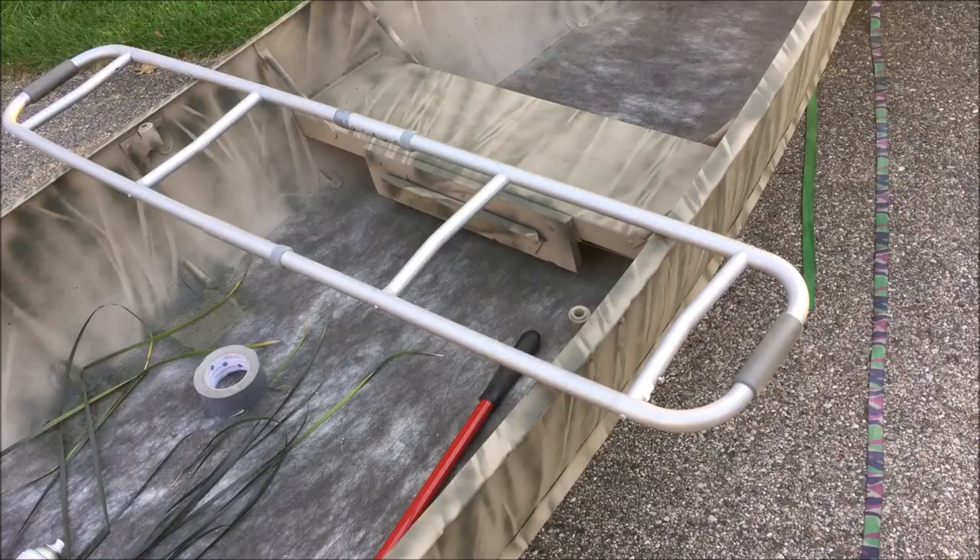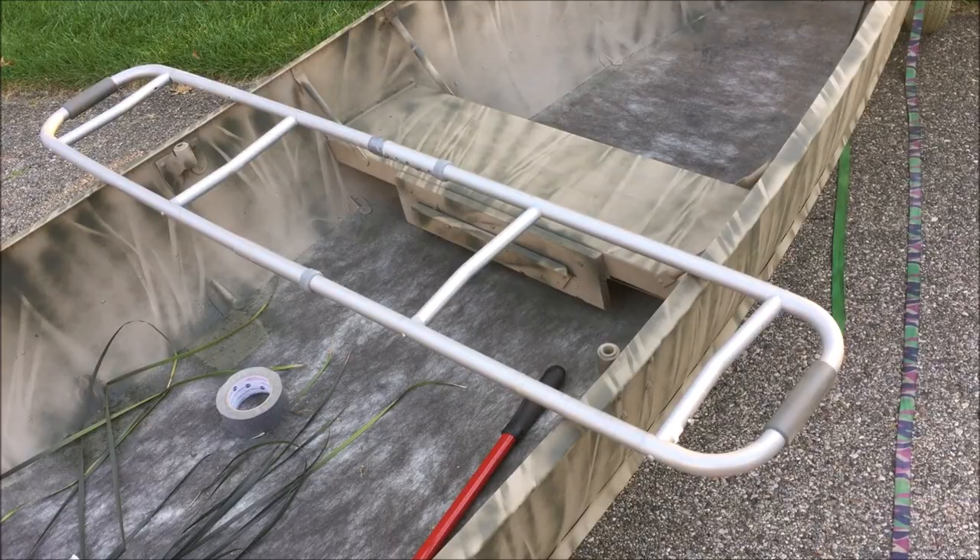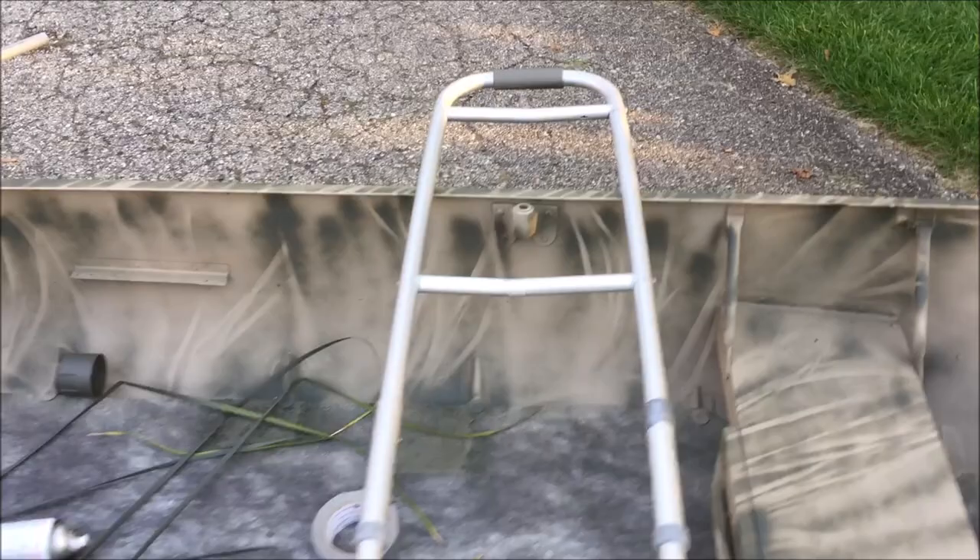I've created what looks like a good solid lightweight crosspiece, and now I'll grab a couple of fenders and attach them to this frame that had previously been part of the walker.